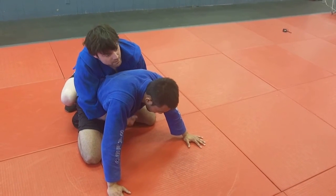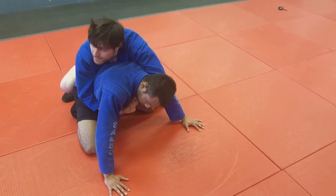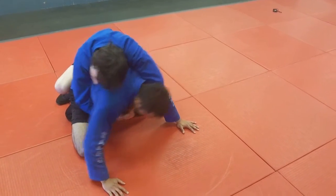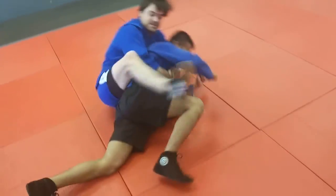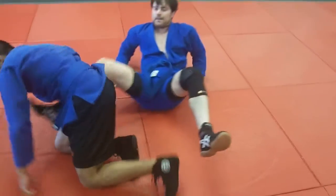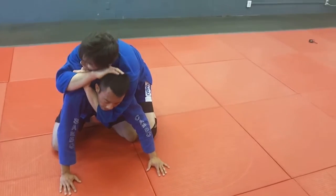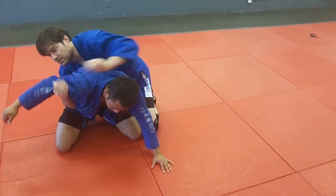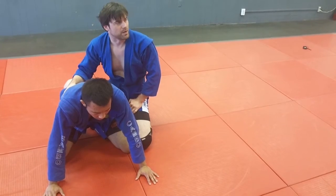Whatever you're comfortable with. From here, I almost always switch through to a seat belt — that's one over, one under. This one's really good for scrambles. If I hug him tight enough and I keep my head there, it doesn't matter if he rolls around on me. I've still got this and I can put my hooks in and put it back where I want. I can also transition from here to a choke, or to an arm lock if I really needed to. So it's a pretty well-rounded grip to use.